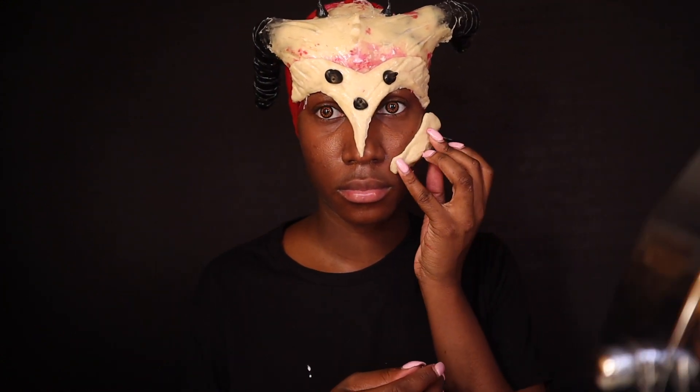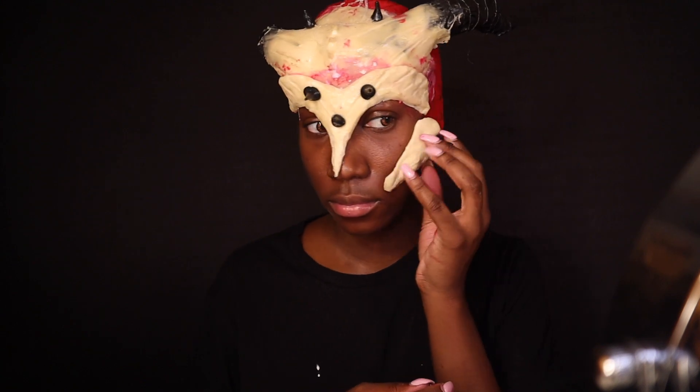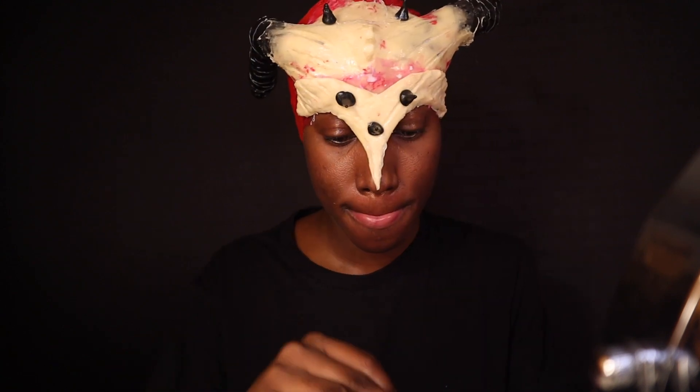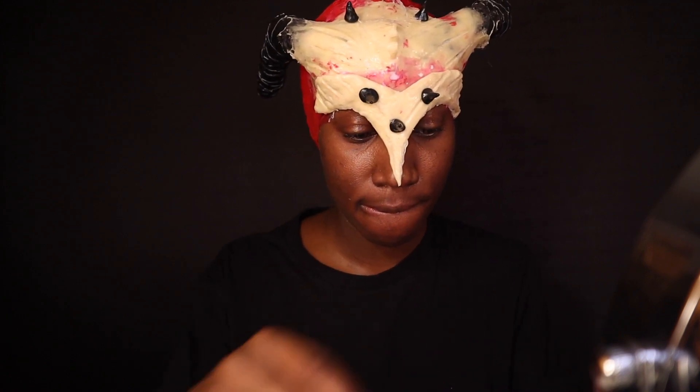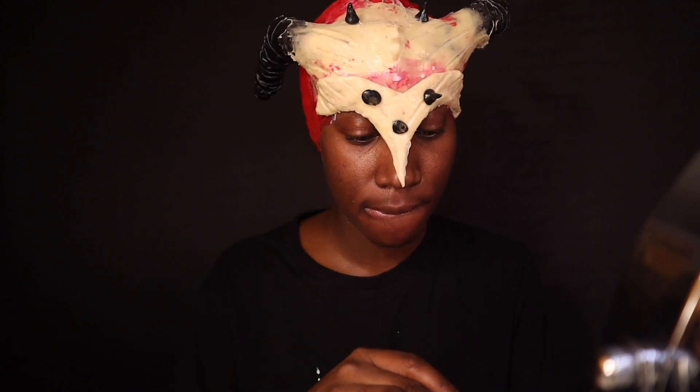Now I'm adding the cheekbones, which was probably the hardest prosthetic piece for me to make. I just couldn't get the shape right — my left side and right side look completely different from each other. But you know what, it worked out fine and it got the job done.